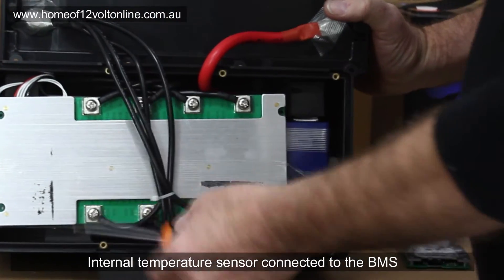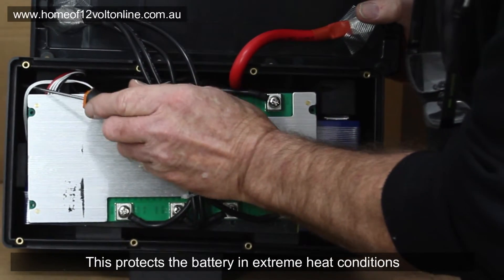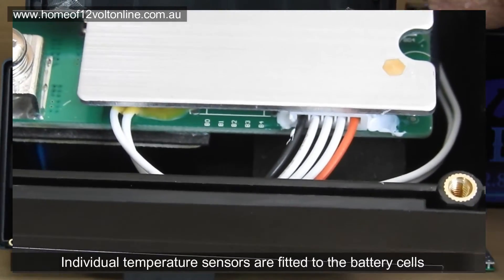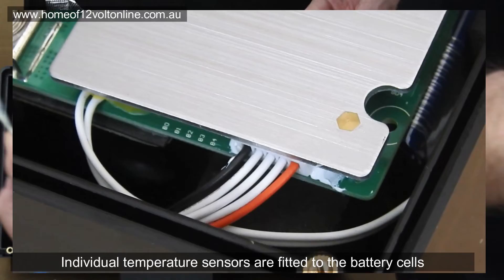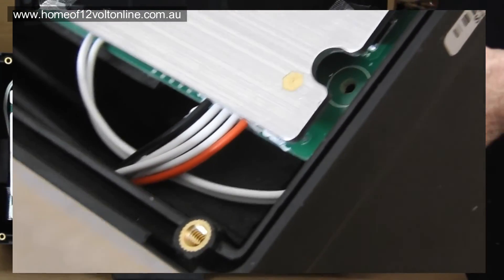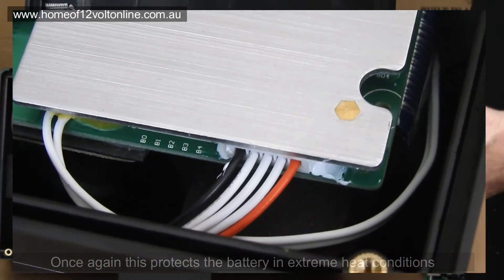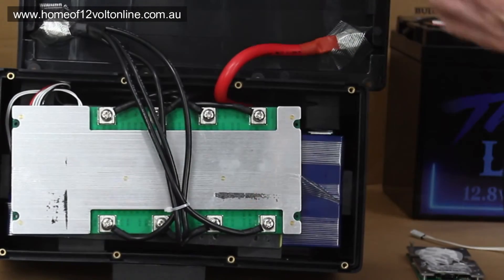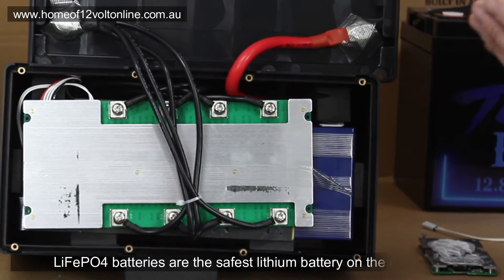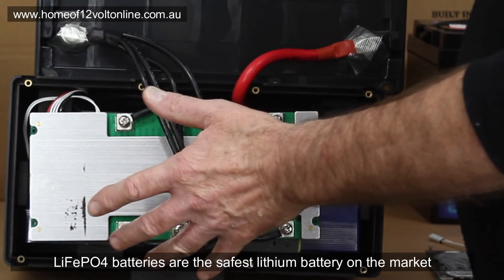There's an internal temperature sensor on the battery management system, so if the battery gets warm during high charging the BMS will shut down. There's also a small wire on the side — a temperature sensor that runs down the side of the battery to measure battery temperature directly. This protects the battery in hot conditions: if it's 60°C in the back of the vehicle while charging, the battery will reduce its charge rate so it never gets hot.